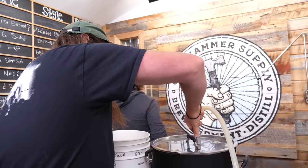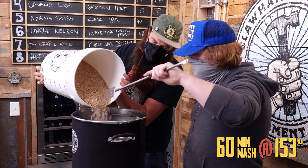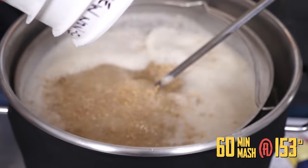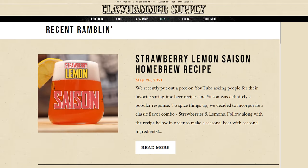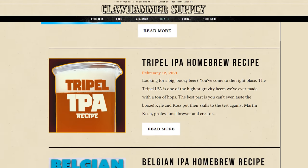This snuffleupagus model here. It's a 60-minute mash at 153 degrees. For more information on this recipe and many others, check out our website, clawhammersupply.com.